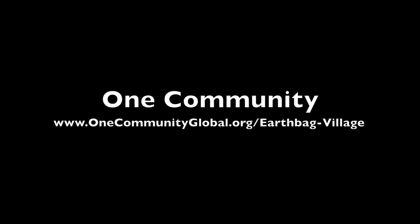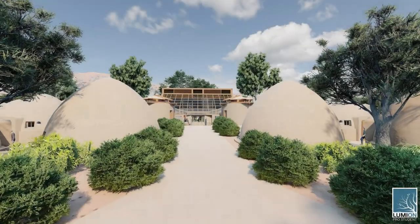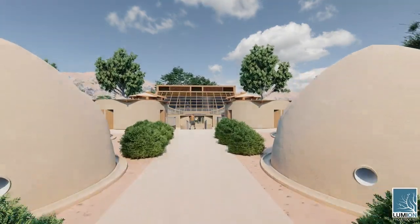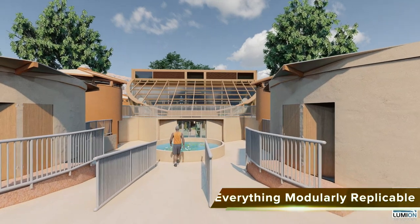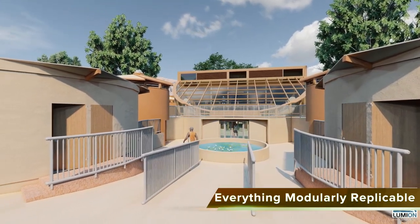Welcome to the One Community Earthbag Village walkthrough. This is a walkthrough of the first of the seven sustainable village models One Community will be constructing and open sourcing. Everything you see is modularly replicable, and it all runs on renewable energy.